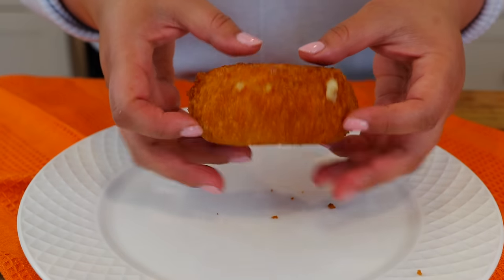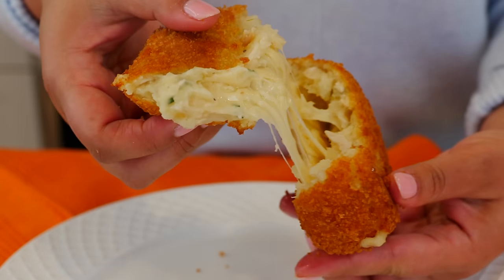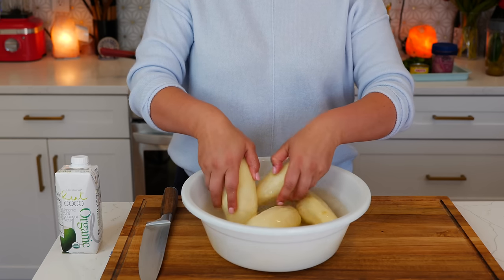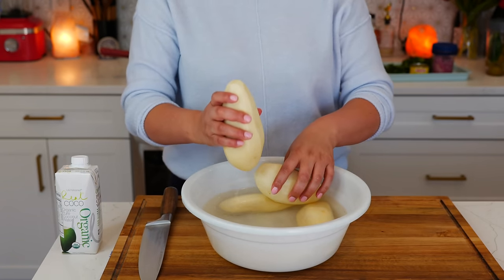Today I'm making cheesy chile verde potato cakes. They're crispy on the outside, soft and gooey in the middle. I like to use russet potatoes for this recipe, but if you don't have access to them, let me know in the comments — you can use instant mashed potatoes or some leftover mashed potatoes.